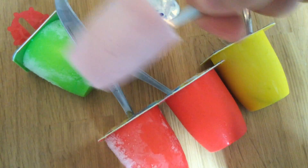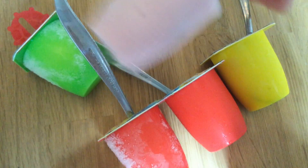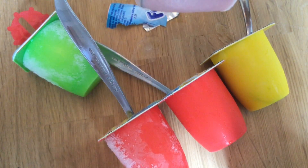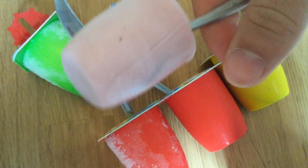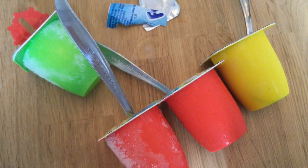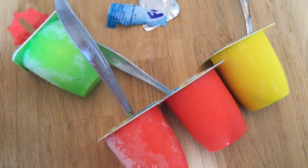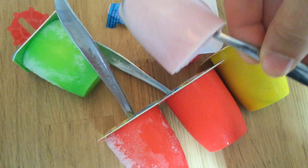Okay guys, so this is basically a giant Fruchtzwerge ice cream here. I will lick it. Tastes very good. So this tastes basically like a real ice cream, not like a Fruchtzwerge yogurt. Yeah, really nice here, this is how it looks. Quite awesome.